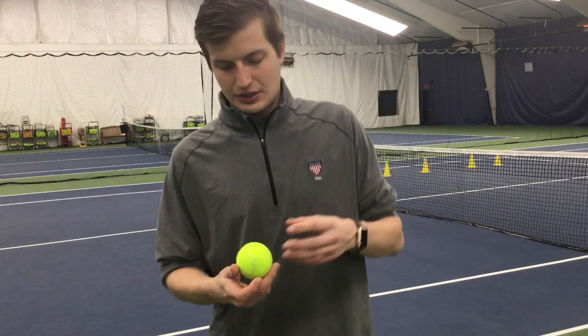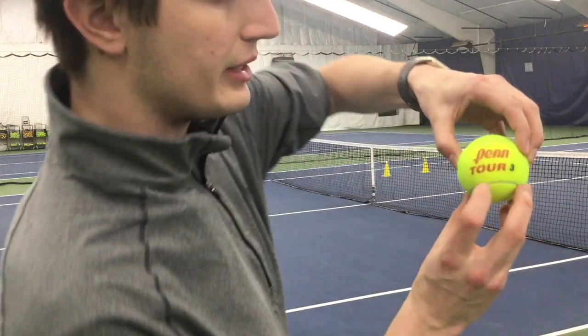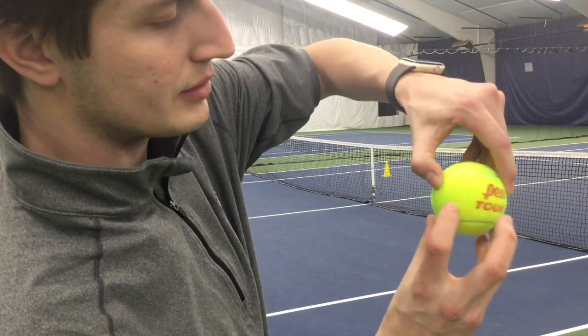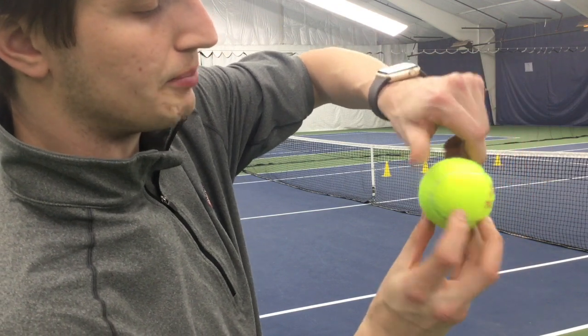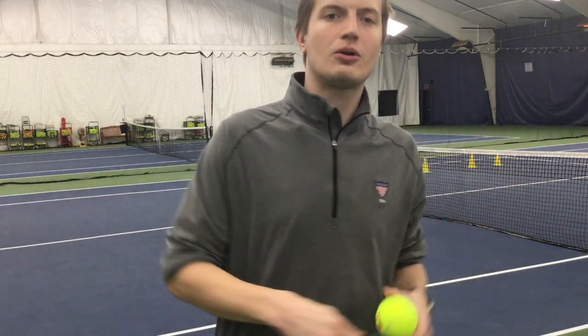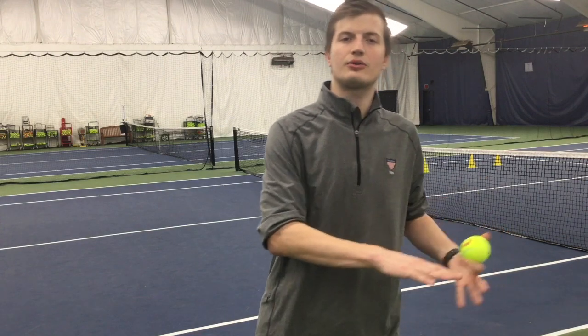When hitting a good slice serve, you will make the ball behave in a way that the ball spins sideways. Look at the words on the ball here. This side spin component causes the ball to stay very low to the ground after it bounces — more so than any other type of serve. This benefits you as the server because the returner will have a low contact point, causing them to often hit up on the ball, giving you a sitter that you can potentially put away on the next shot.